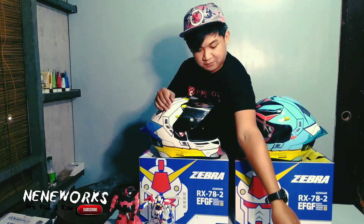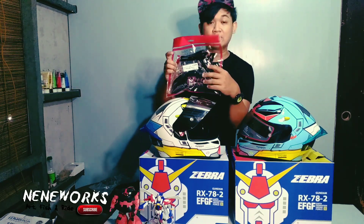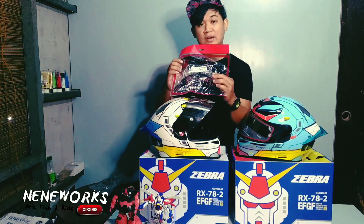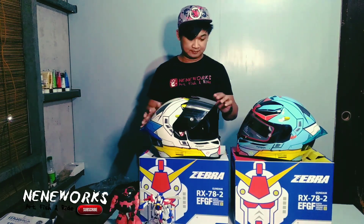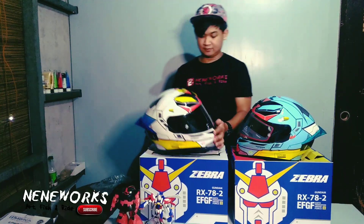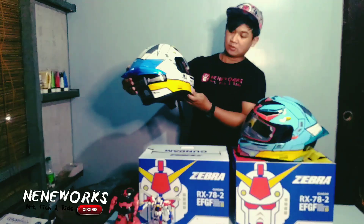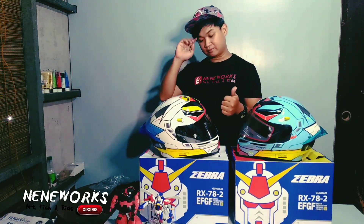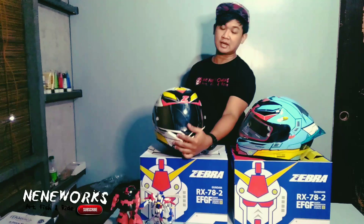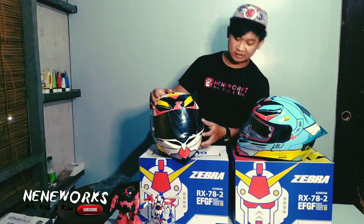And sa spoiler — 600. Libre na sa 3,100 nyo — itong helmet nito. Okay na, okay na talaga. Super recommended po. Na bagong design ng Zebra — Zebra Gundam Helmet Limited Edition.